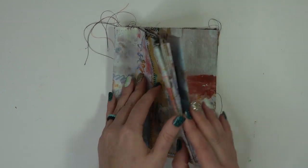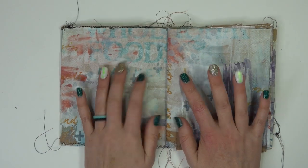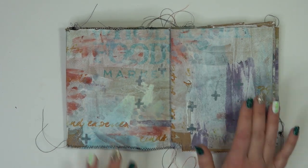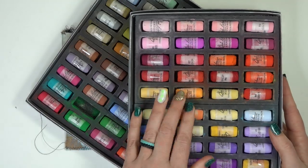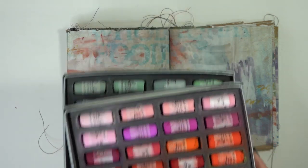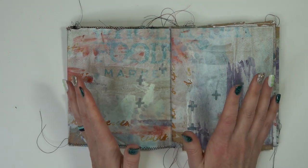So now to begin. Do you ever have a new journal, open up the page, stare at it, and think, hmm, what am I going to do? That's kind of where I'm at right now — I feel stuck. I have this great journal, and as you know if you've watched my videos, I love the Jack Richardson pastels. They're gorgeous, chalky, and so vibrant. But they're kind of pricey and not everybody can use them. So what to do?